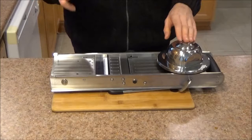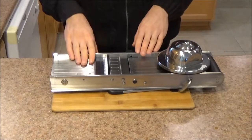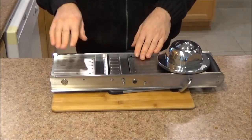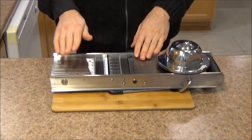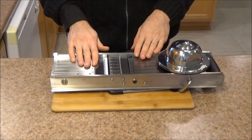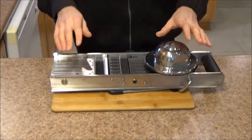In this video, I'm going to be covering 3 parts. First we're going to go over the specifications. Second, I'm going to do a demo and show you how to use this mandolin on a variety of foods on all of its settings. And third, I'm going to talk about functionality aspects of this item. So let's begin.